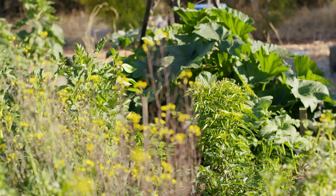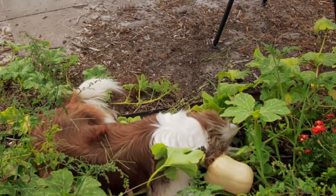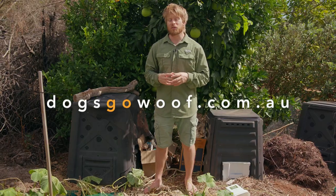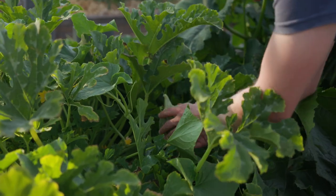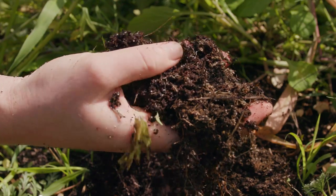If you have any questions, please comment and we'll try to answer them as best we can. And there's Matchstick in the garden — look at that. If you'd like to see more of this content, jump onto the website, dogsgowolf.com.au, and support us by donating so we can create more great content so you can learn more about how to grow food from scratch, just using nature. Thanks for watching.